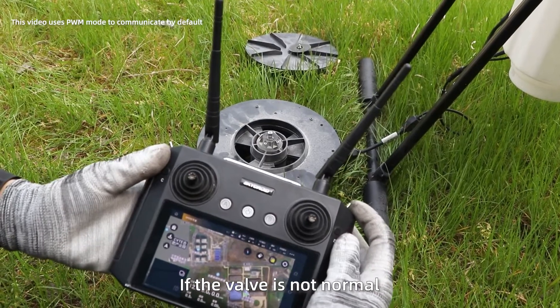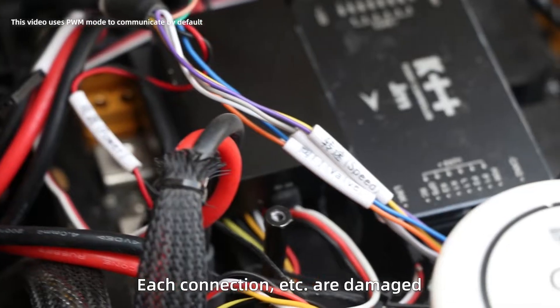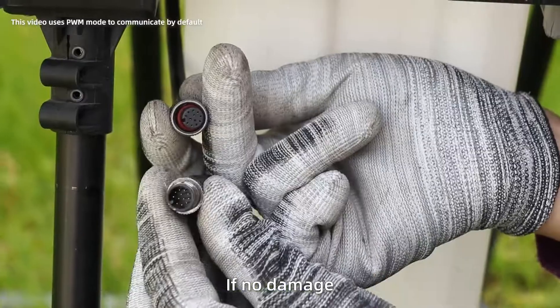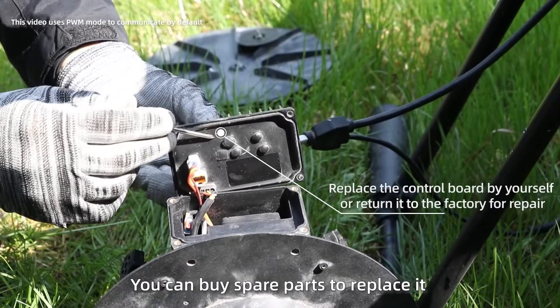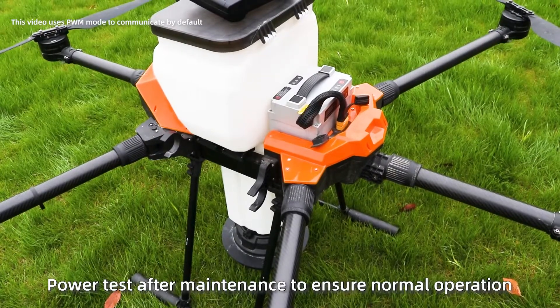If the valve is not normal, check whether the wiring harness connections are damaged. If the wiring harness is damaged, repair it yourself or buy accessories to replace it. If there is no damage, the control board is damaged — buy spare parts to replace it or return to the factory for maintenance. Power test after maintenance to ensure normal operation.